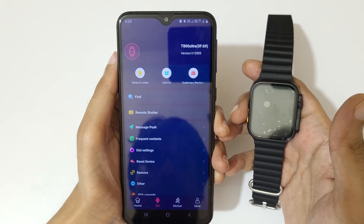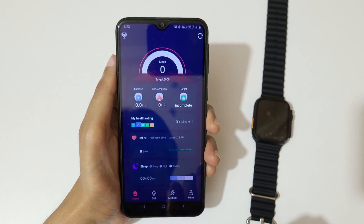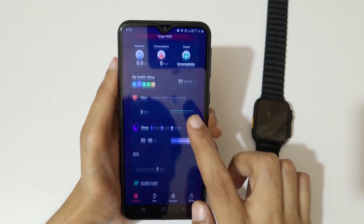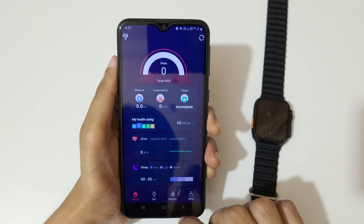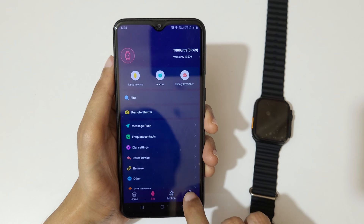The smart watch is now successfully connected to your phone. You can see the T800 Ultra listed with its device ID.